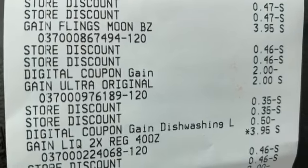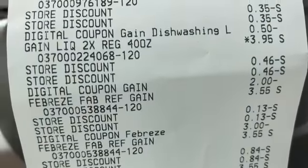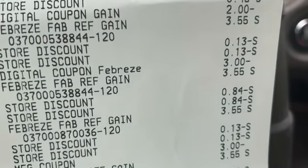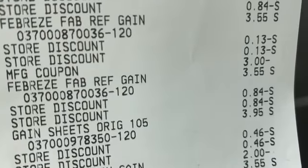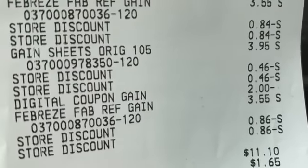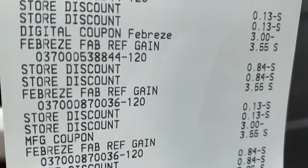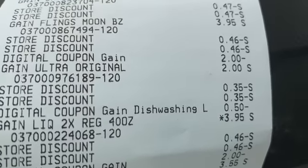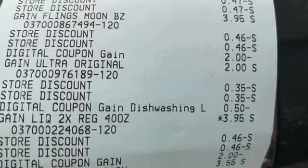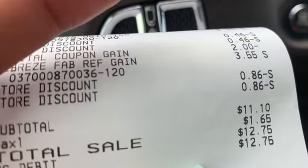Second transaction breakdown: Gain dryer sheets $2 off applied, Gain Flings $2 off applied, Gain dish liquid 50-cent coupon came off, Gain detergent liquid $2 off came off, the Febreze digital worked on that one and I used one paper coupon, dryer sheets $2 off applied, and Gain Flings $3.95 with the $2 applied. The subtotal for this one was $11.10.